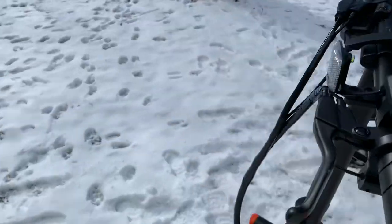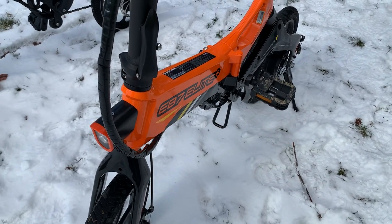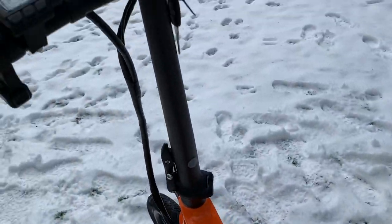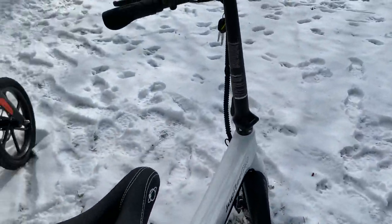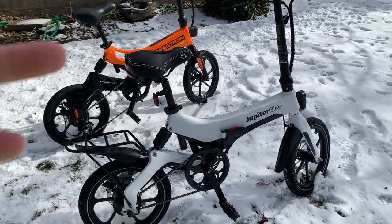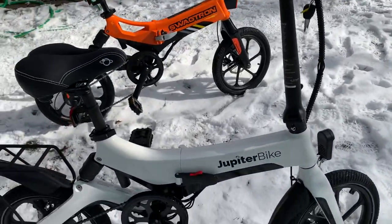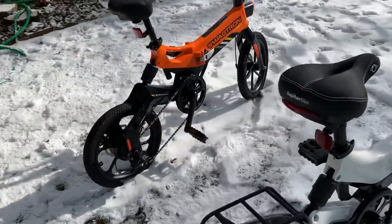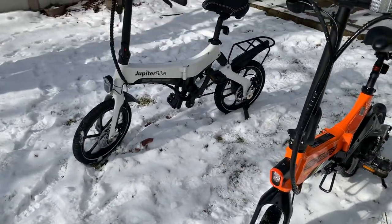Both bikes have removable batteries — when the frame is opened up you can access and take out the battery, and they have keys so someone can't easily steal it. I always recommend choosing an electric bike with a removable battery, and especially one where you can find replacements, because five years or even three years down the road you're going to need a replacement or just an extra one for extended range. Whatever electric bike you're looking at, think about whether those parts will be available down the road.